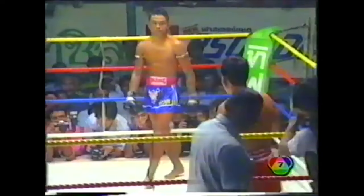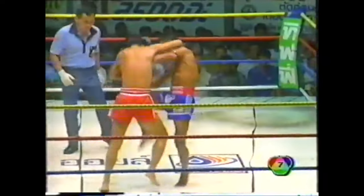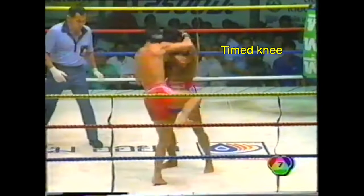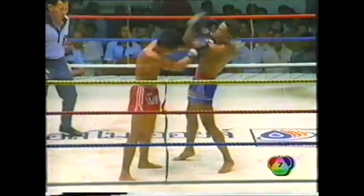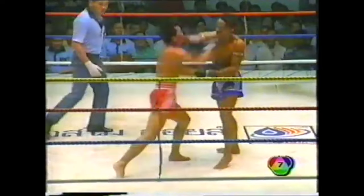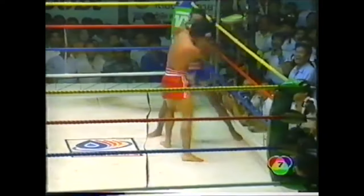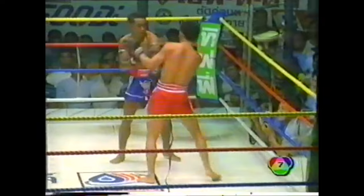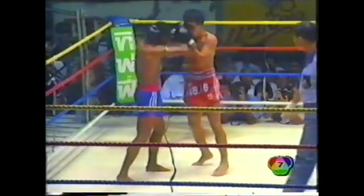The final round is all the tactics put together to find the devastating knockout — check it out.